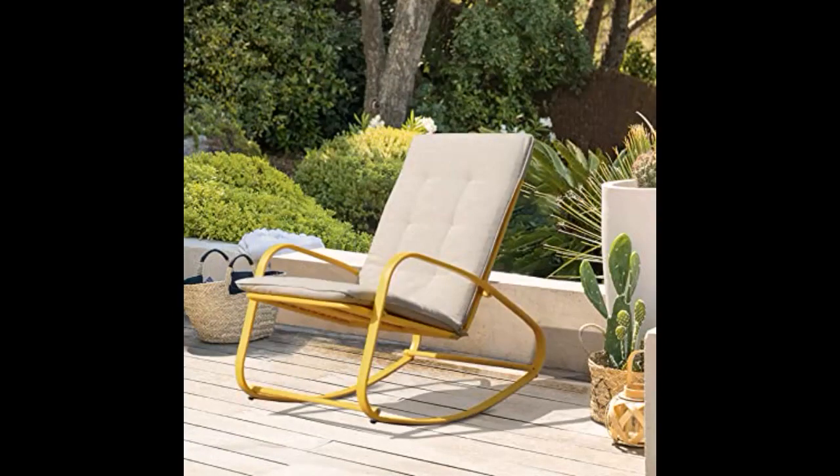The chair came fast. It looks just like the photo. It's more on the large side, not for a compact patio. Definitely eye-catching and the seat padding is comfortable.